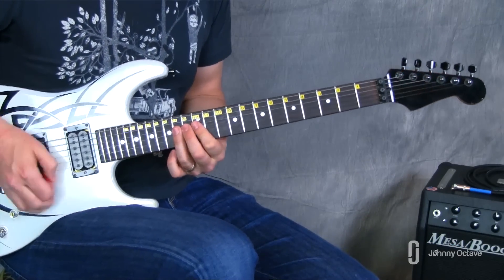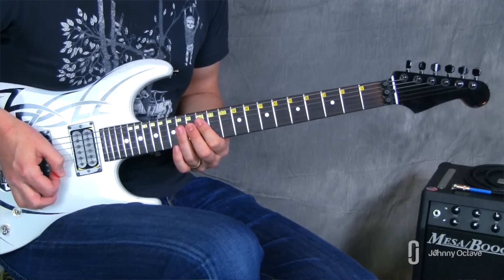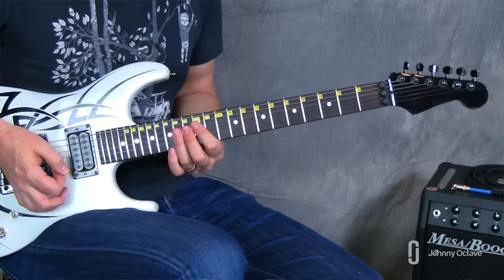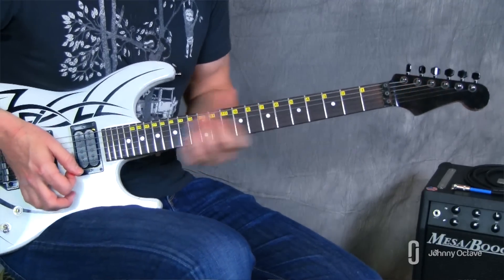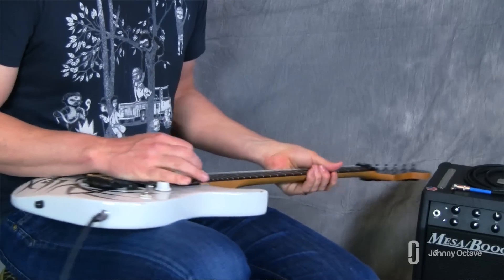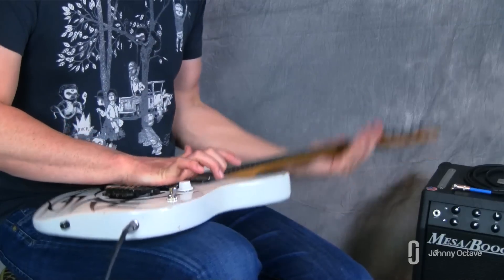You're going to start this out with a low E chunk. I call it a chunk because it's not a totally open note — it's a palm muted note. So real quick, crash course in palm muting: make sure that this is the palm that you're using to palm mute.